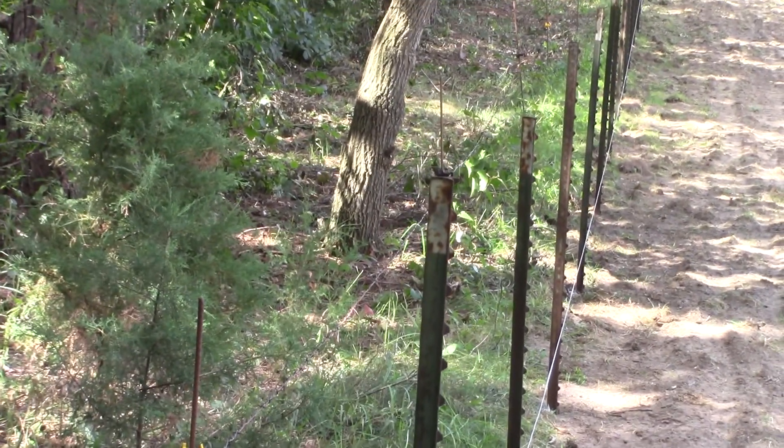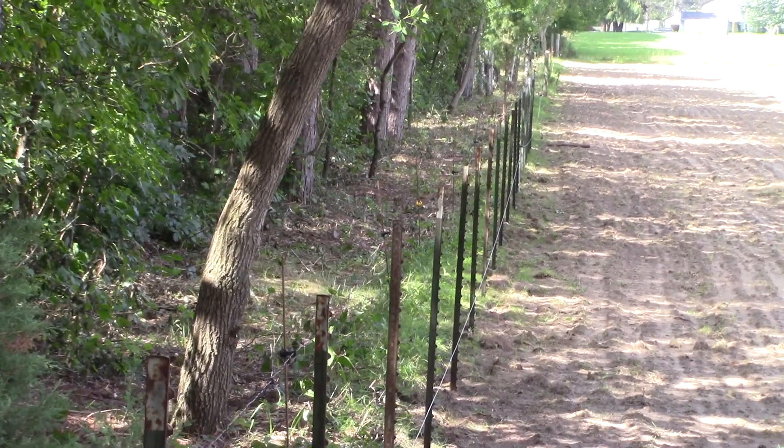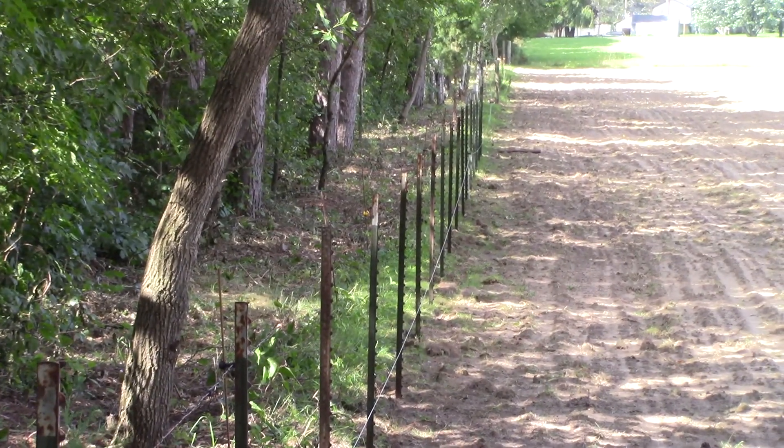As we get further along, we'll take some more intermediate photos, and most definitely when we start to stretch the layout and stretch the fence. Make it a great day.